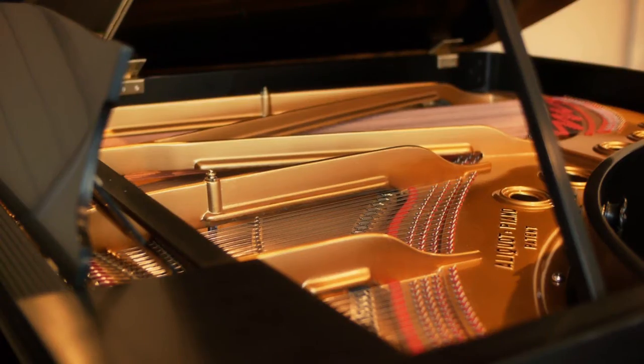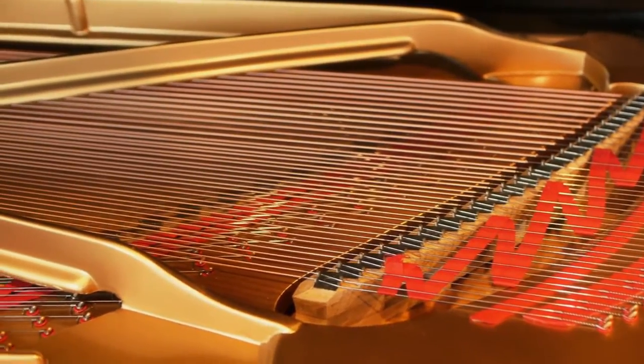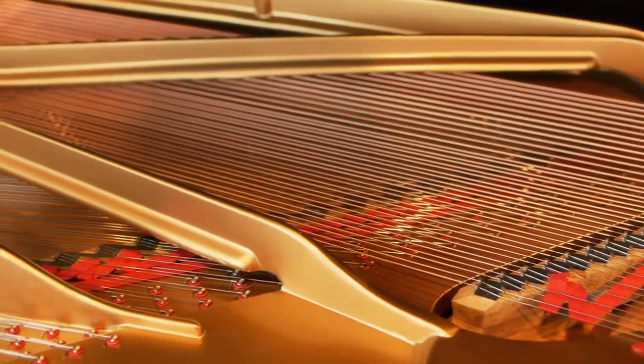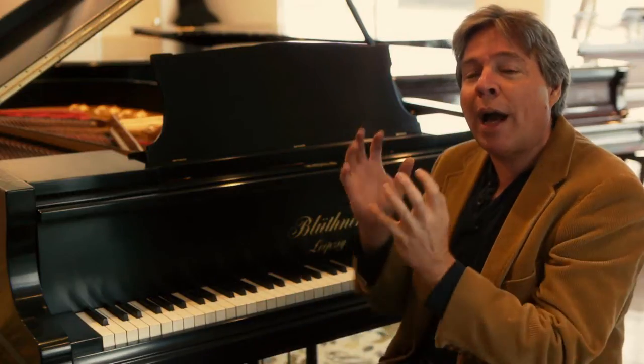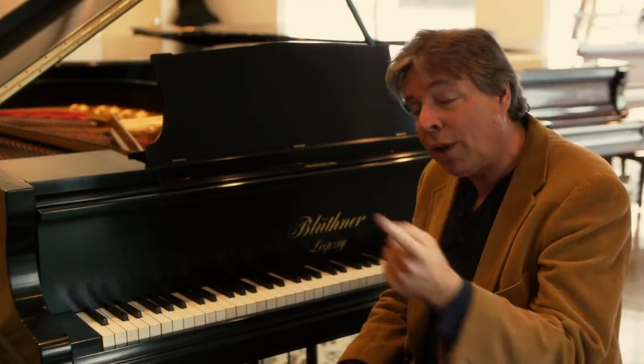It has clarity, but it's a much fatter tone than you get typically with European pianos, which are noted for their bell-like, focused tone. So this is a focused sound, but it's very round and rich. I'm going to play a little bit more for you, and then I'm going to show you some very interesting technologies that only Blüthner has.